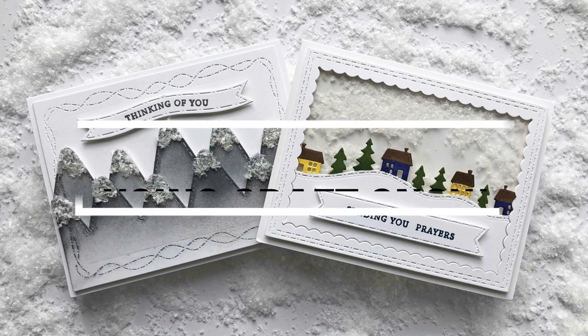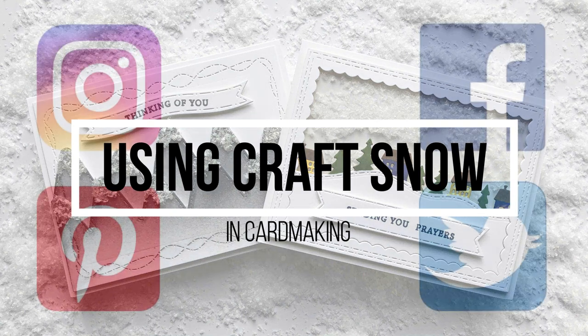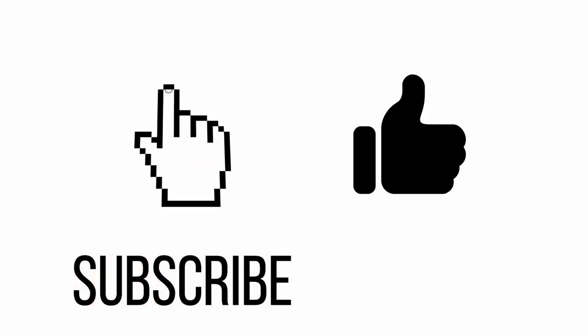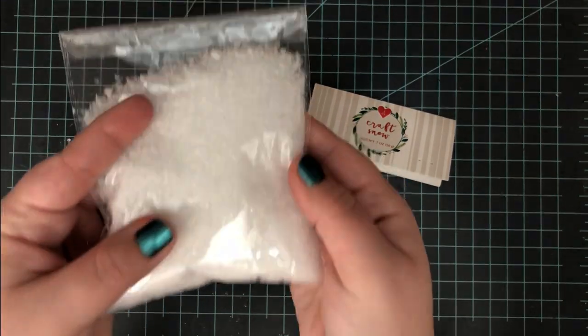Hi everyone, welcome to another video. Today I'm going to be showing you how I used craft snow two ways in card making. But first I want to remind you to follow me across social media if you haven't already — those links are going to be down in the description box below, and if you haven't already you can subscribe to my channel down there as well.